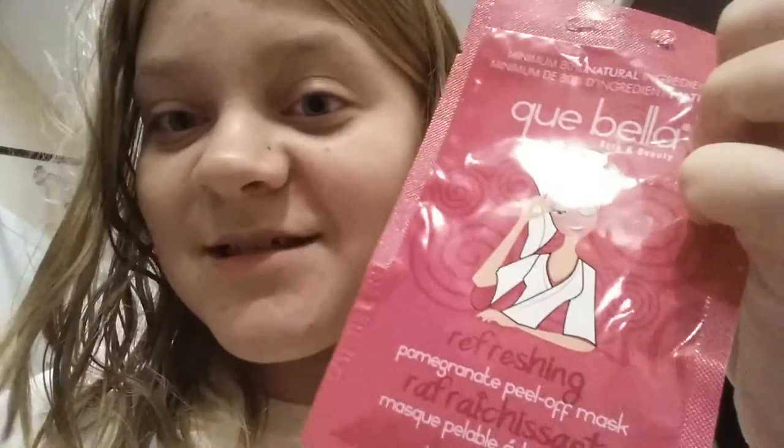So let's just get into the video. I seriously don't know which one I should do - if I should do this one, which is the deep cleansing aloe vera cream mask, or the facial exfoliator cherry and apricot cleanser, or the one I use most often, which is this refreshing pomegranate peel-off mask. Yeah, I'm gonna do this one.